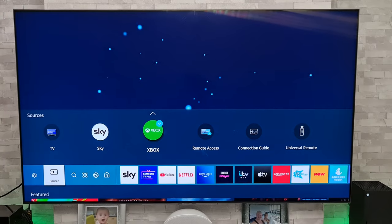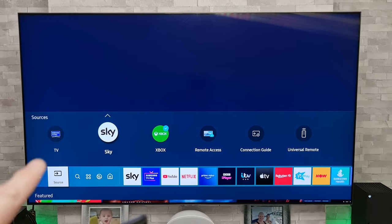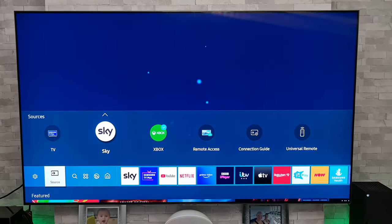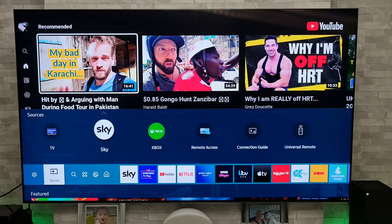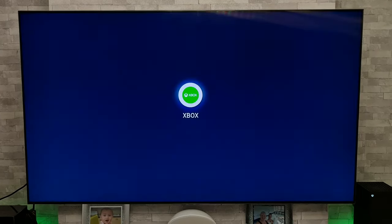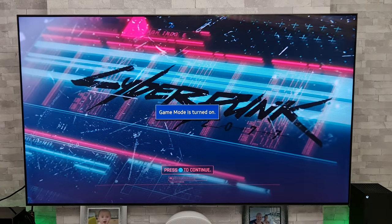I'm going to press source on the remote control and we need to change that HDMI input — not go to something like the TV because that won't resolve the issue. I'm now going to go to Sky, click on that, and that should return it back to some sort of normality. I'll press source again and go back to the Xbox and then, fingers crossed, we're back to where we should be.